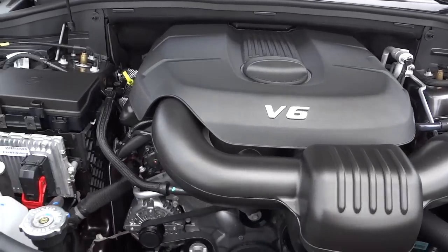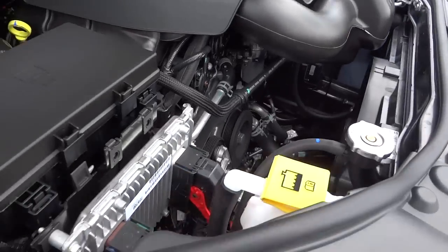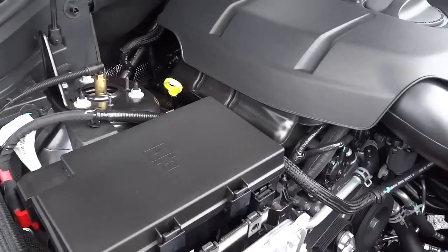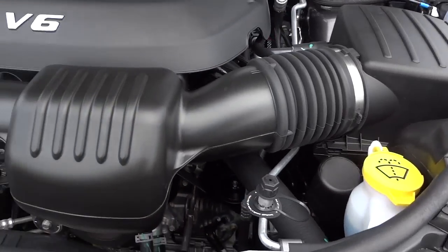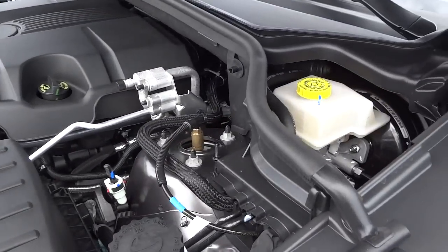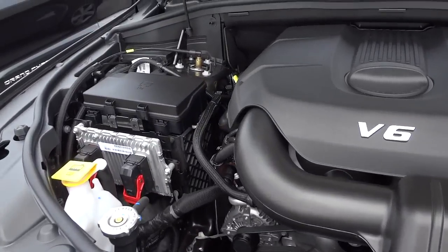Under the hood, this one has the 3.6-liter V6. There's plenty of room under here and everything is well-designed. The yellow color-coded items are the things you can check yourself, but with regular maintenance your dealership will take care of everything.